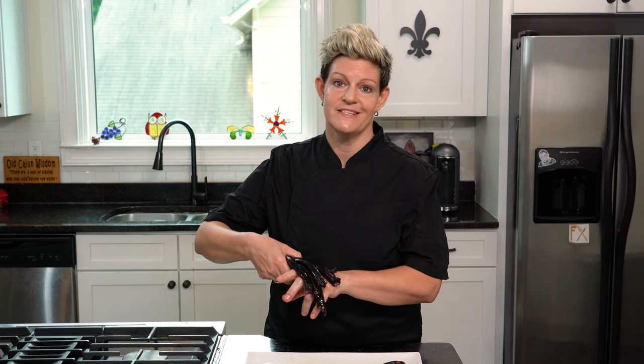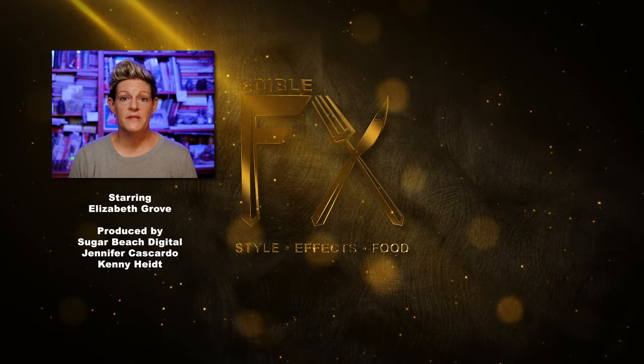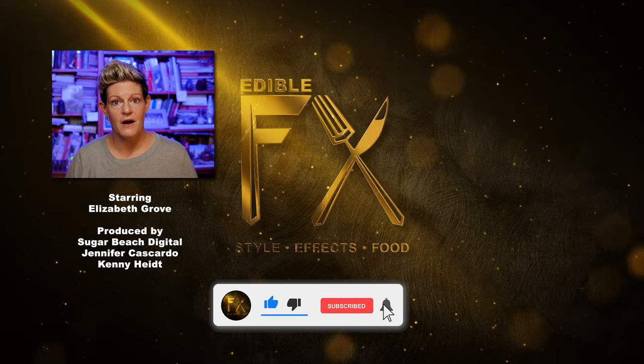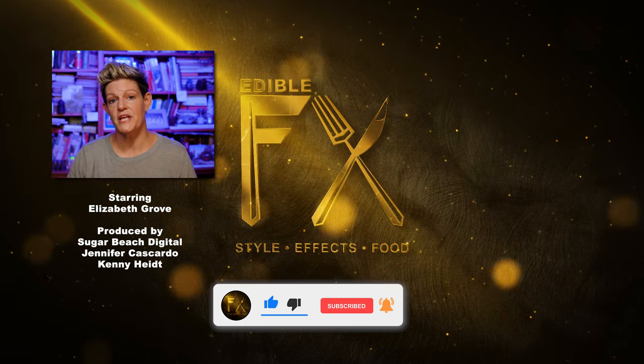This is how I would create the Temple of Doom look with the snakes. I'm Elizabeth Grove and this is Edible Effects. If there's something you think is way cool and you want to show me, drop a comment below. If you have any questions, let me know below and I'll try to get back to you.